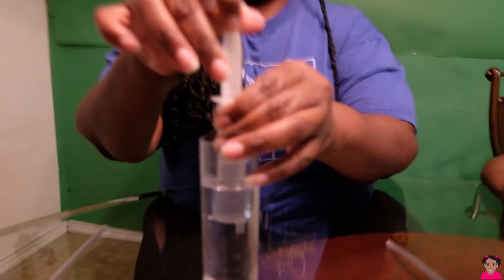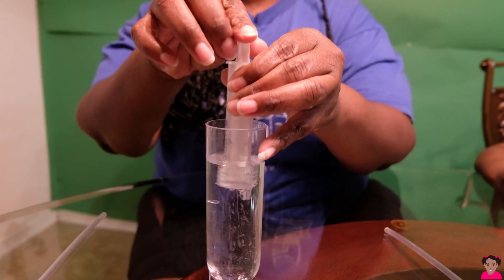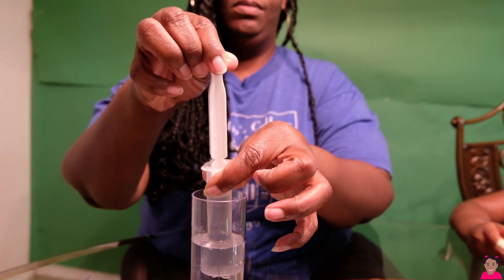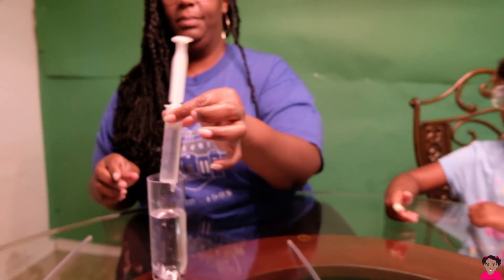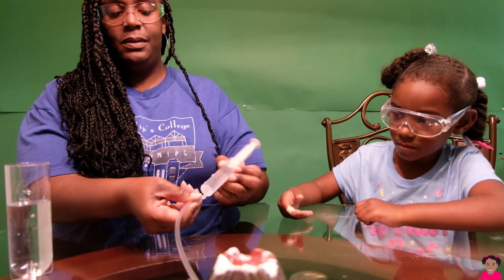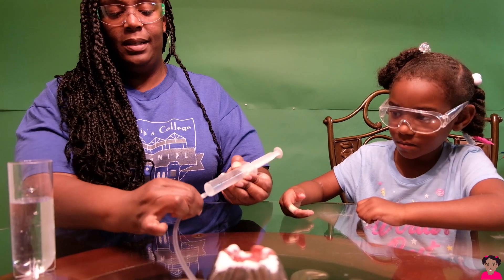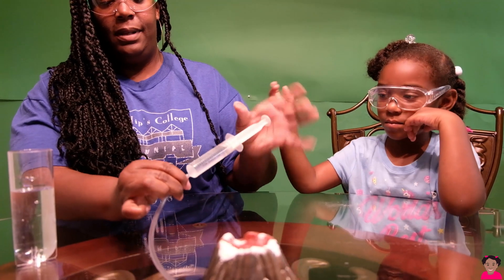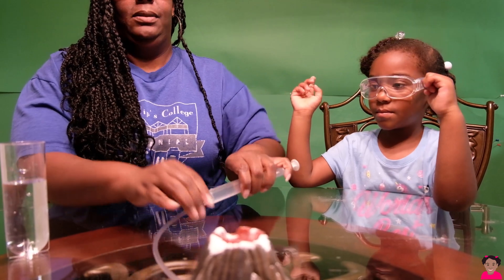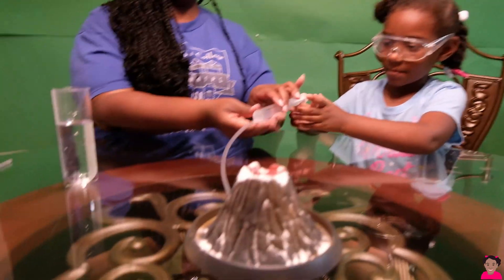And... pull all the way into the syringe's pool. Alright, like so. Mommy, now I can push it in. So, I'm going to insert the tip of the syringe into the tube. And my little assistant is going to press slowly to see what happens.